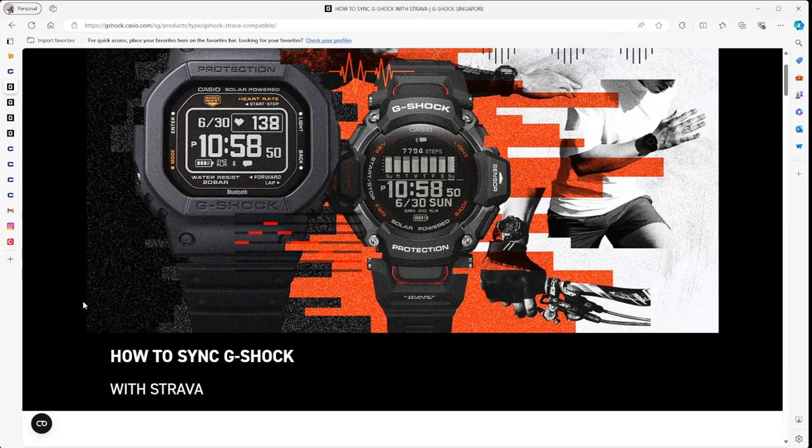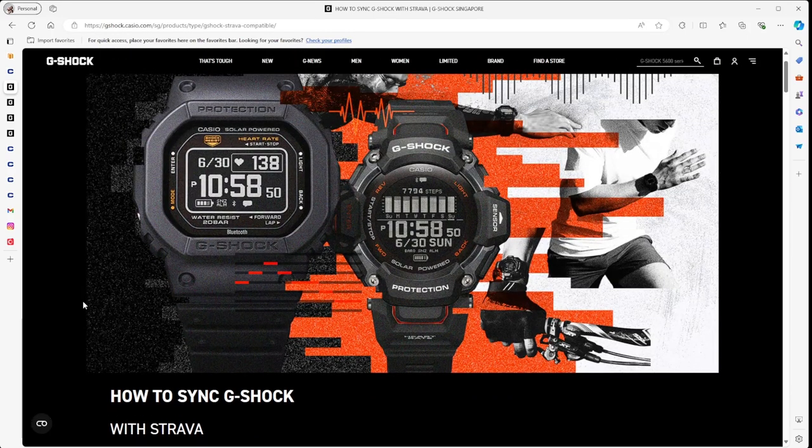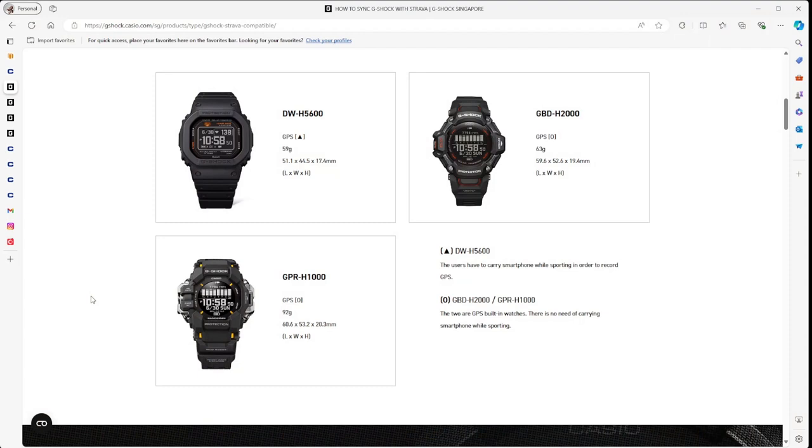The other interesting news is how you can synchronize your watch with Strava. Strava is a very popular running application for people who like to get fit, and Casio has enabled that capability. There are three watches you can utilize: the DW-H5600, the GBD-H2000, and the GPR-H1000. That last one is the current Rangeman.